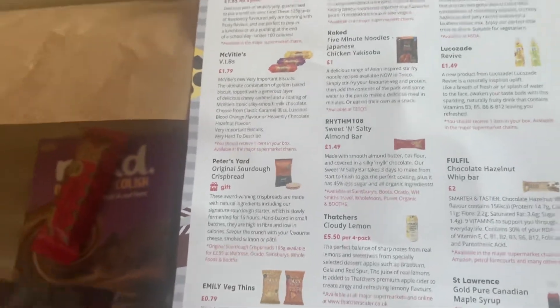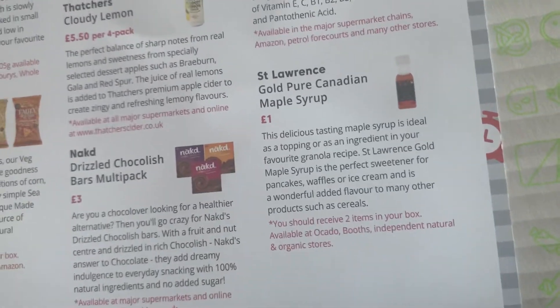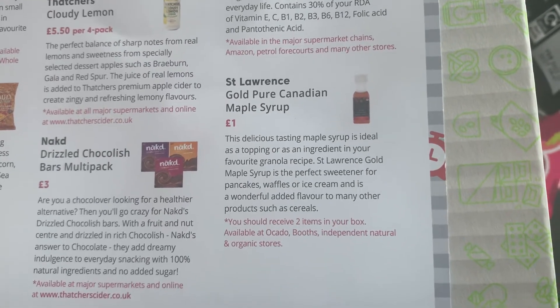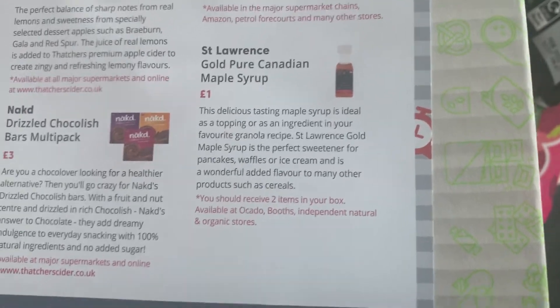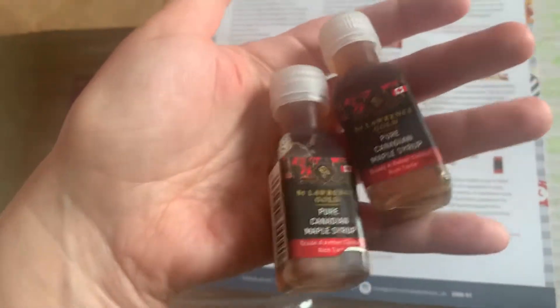Also two very small things here — two bottles of St Lawrence Gold pure Canadian maple syrup, Grade A amber colour, rich taste. They're £1.00 for a tiny bottle, but good maple syrup is relatively labour-intensive and quite expensive. This delicious maple syrup is ideal as a topping or as an ingredient in your favourite granola recipe — a perfect sweetener for pancakes, waffles or ice cream. Available at Ocado, Booths, and independent natural and organic stores. They'll definitely get used for some fancy weekend pancakes.